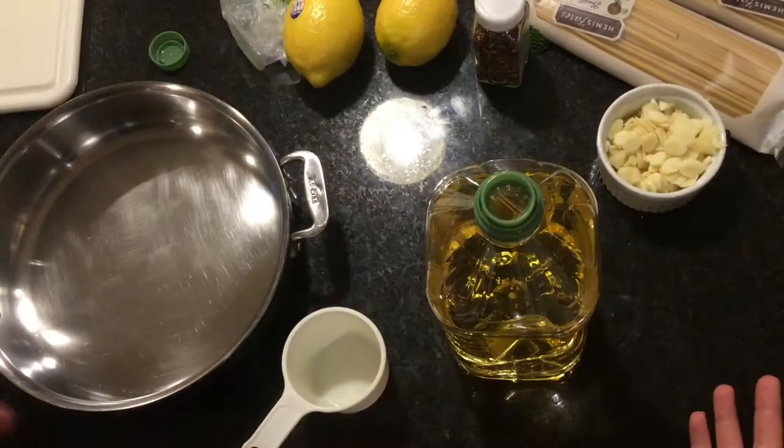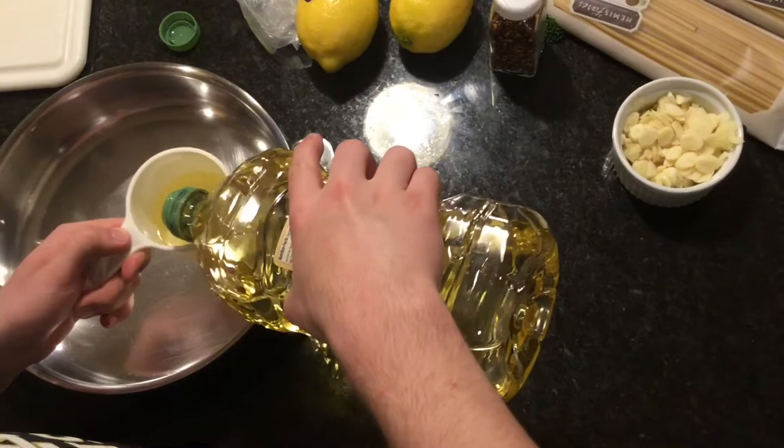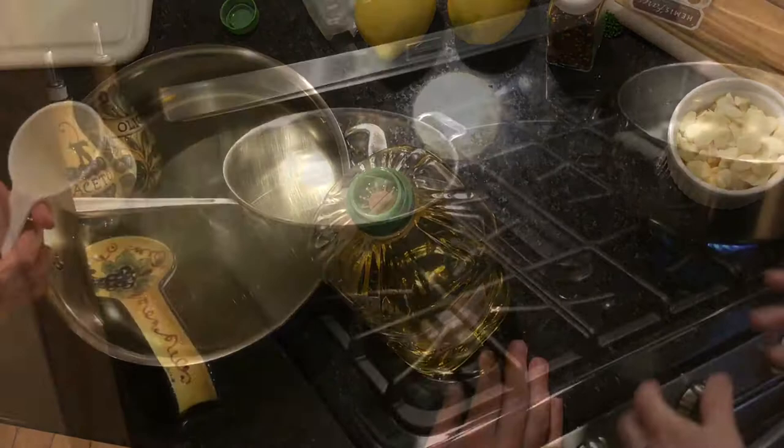For the next step you're going to need two cups of olive oil. When you have your pan on the stove, you'll want to put it on over medium heat.